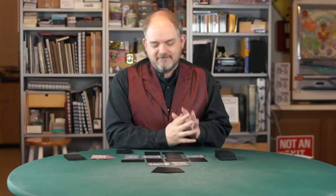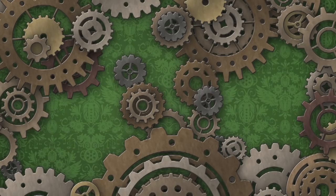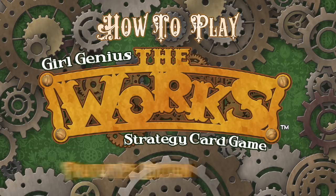I'm James Ernest. Welcome to my game design workshop, and today we're going to learn how to play a prototype version of Girl Genius: The Works.